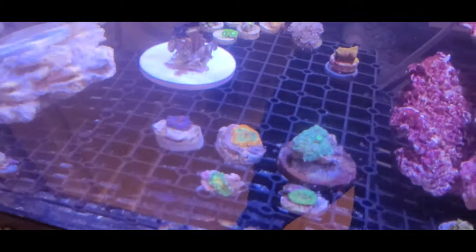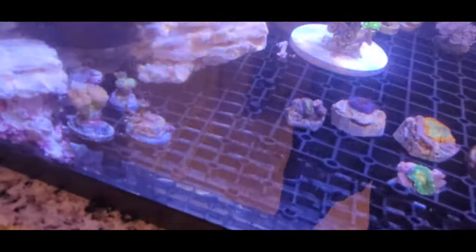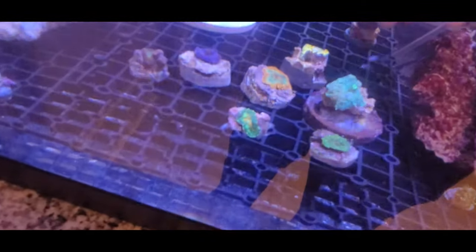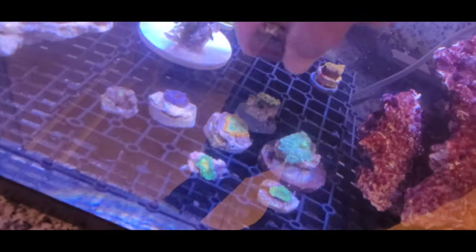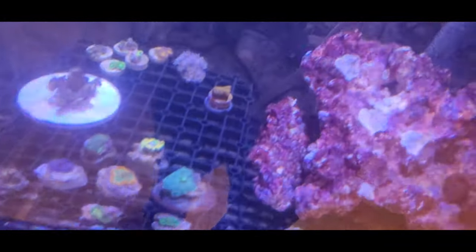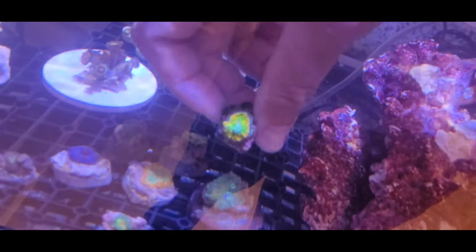That looks awesome too — look at that one. Remember they still shrink, so they're going to look even better later. Look at this one, how nice it looks! Check out this one — look at the nice colors. I love those yellows.